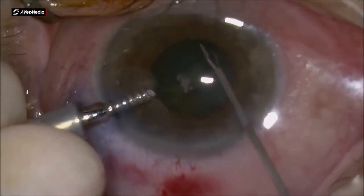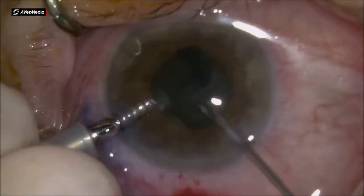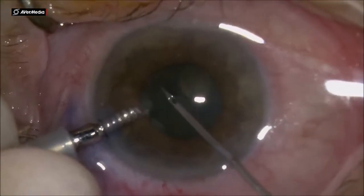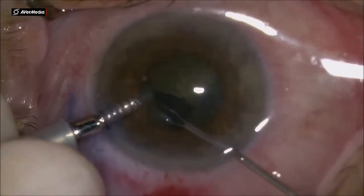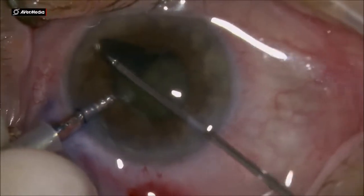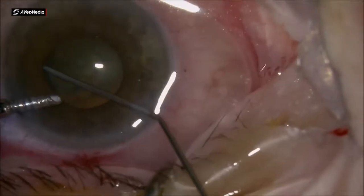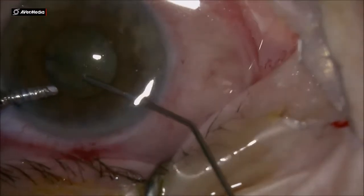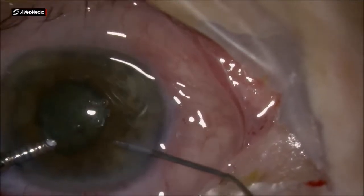I am aiming for a larger-than-pupil capsulorrhexis. The pupil is around 4 mm, so I am aiming for a 5 to 5.5 mm rhexis. I then do some hydrodissection. The cataract is not that hard — probably grade 2+ to 3.